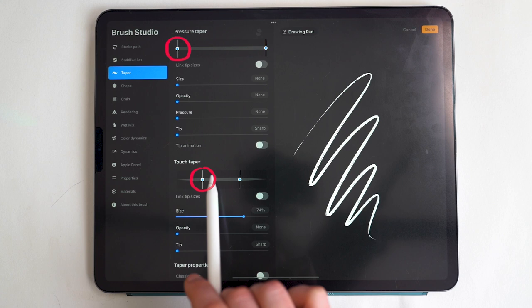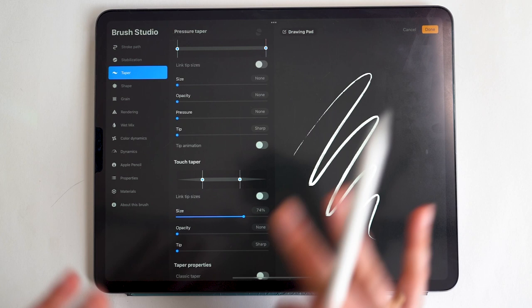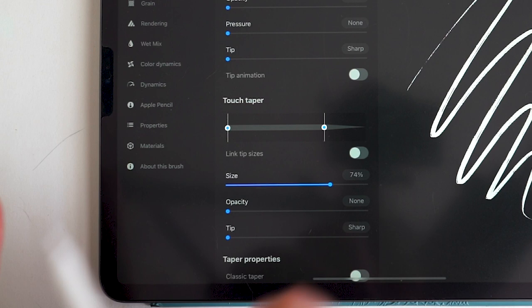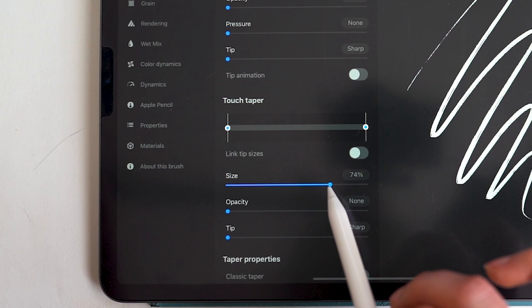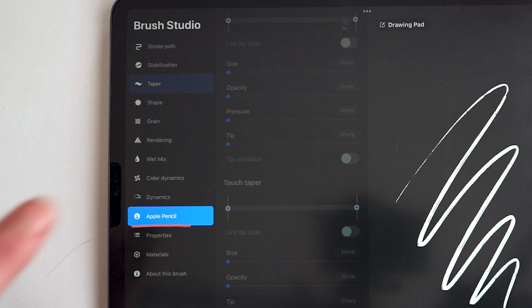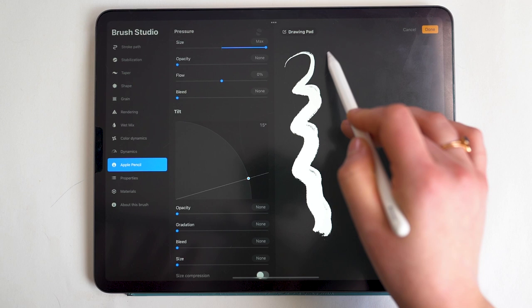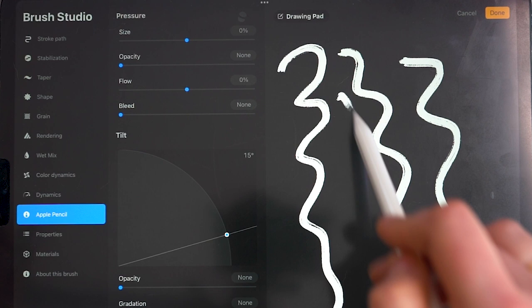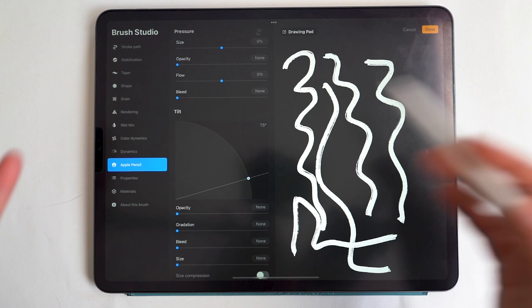If the brush you're using does have taper settings, drag those sliders out. Touch taper is for non-Apple Pencil styluses or drawing with your finger — if you're using an Apple Pencil you don't need to worry about that. If you aren't using an Apple Pencil and want that monoweight look, drag the tip sizes down and make sure all those sliders are set to none. Then under Apple Pencil, this setting controls stroke width via pencil pressure — set that down to zero, and just like that it becomes monoweight.